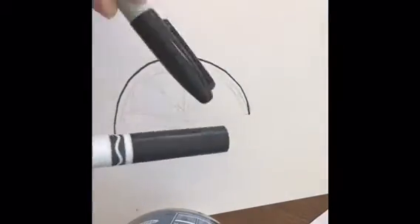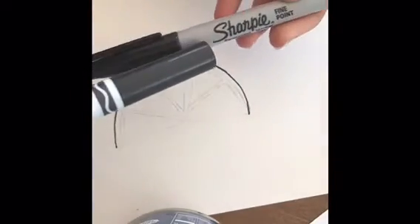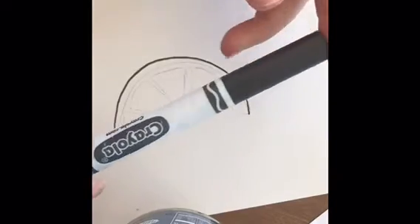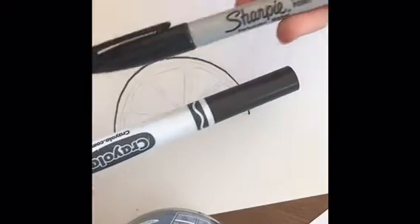Let's talk about everything there is to know about markers. There are two types of markers: permanent markers like Sharpies, and washable markers like Crayola. I'm going to talk a little bit about both, but mostly these washable type markers.